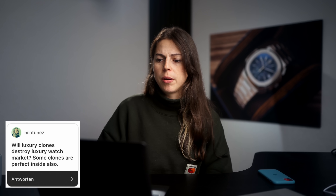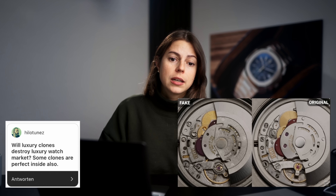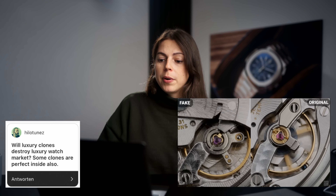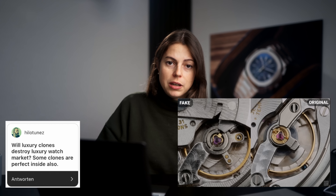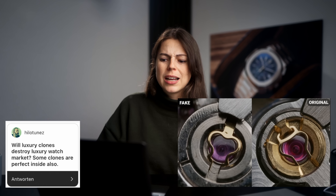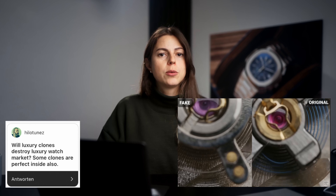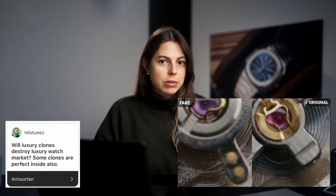Will luxury clones destroy the luxury watch market? Some clones are perfect inside also. I don't think so. There's always going to be a consumer group that turns to clones, but I strongly believe they will never be the majority. And I don't think they will destroy the luxury watch market because there are way too many people who really want the real deal, and I don't think this is going to change.